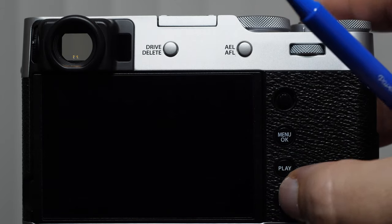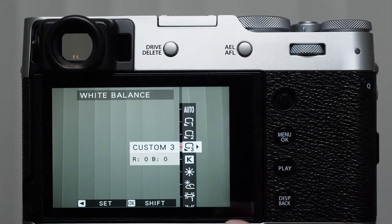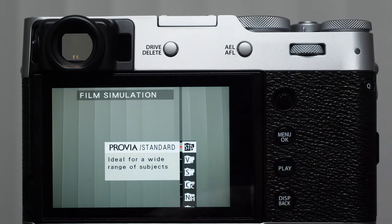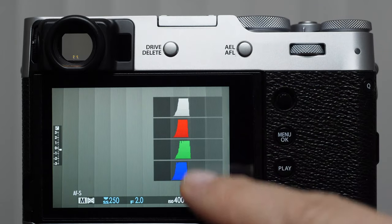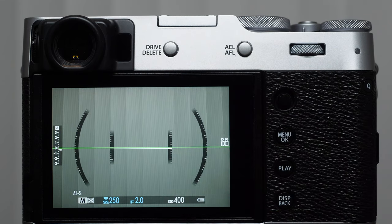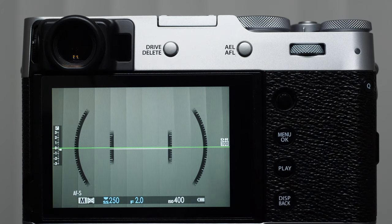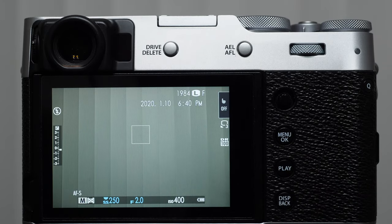If we want to access our white balance, I'm touching and swiping to the right. Touching and swiping to the left will bring up our film simulations. Touching and swiping up will bring up our histograms, and we can turn it off going in the same direction. Touching and swiping down brings up our level — we're looking for the green indicator that tells us it's even. So we have these really cool touch features that allow us to use the touch monitor as additional controls.